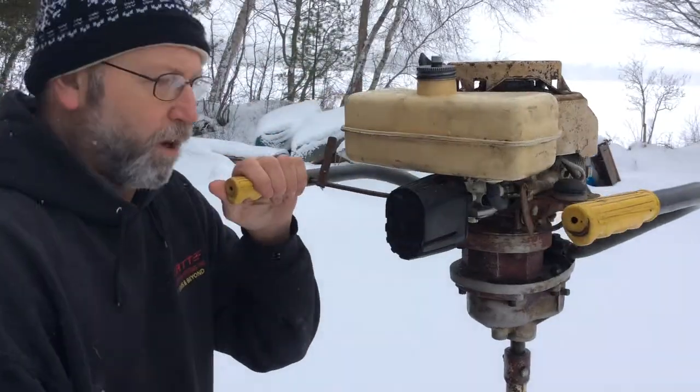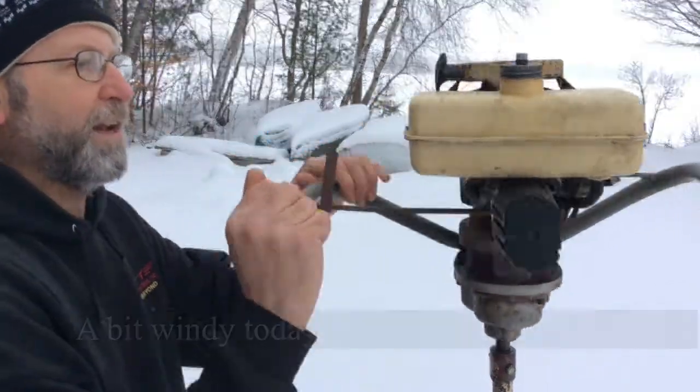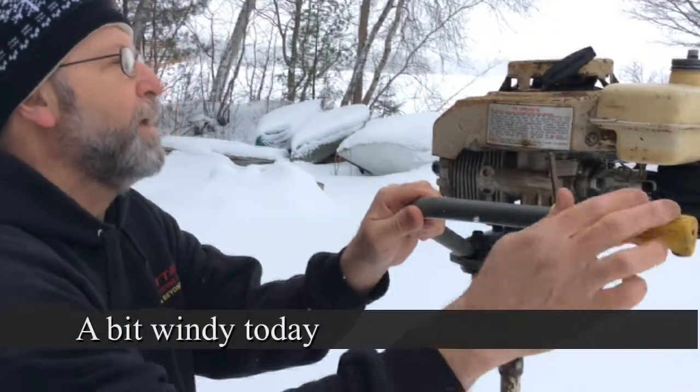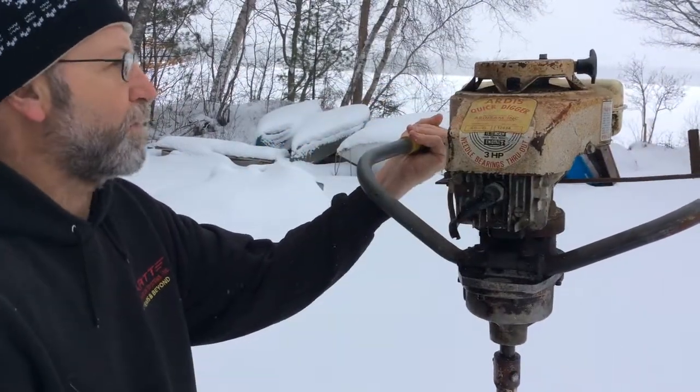We're getting quite a few questions on the ice auger here. One of them is, is it a Tecumseh? It is. I'll show you the tag right there. Where it was made, I'm not really sure. It's got some information right here, and I'll kind of show that off as well.